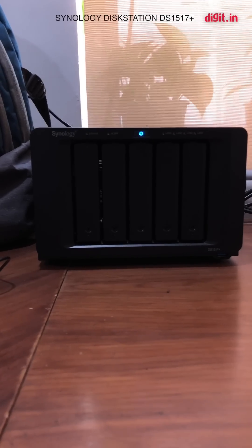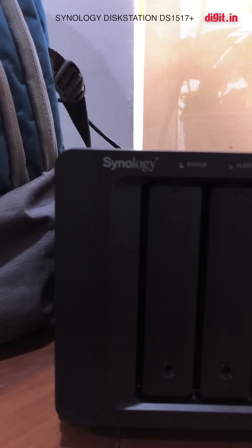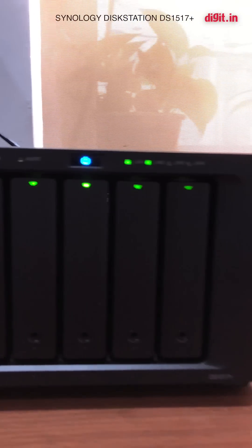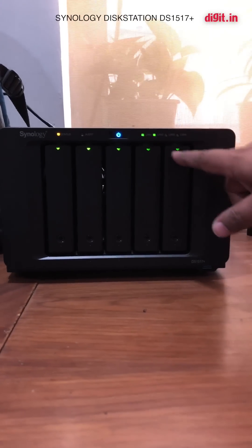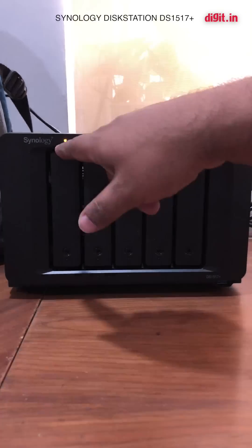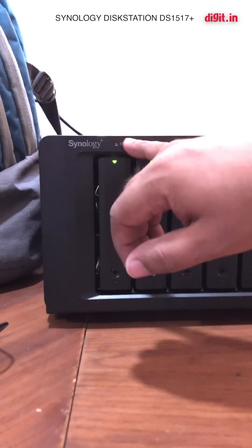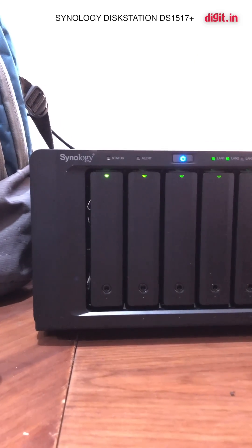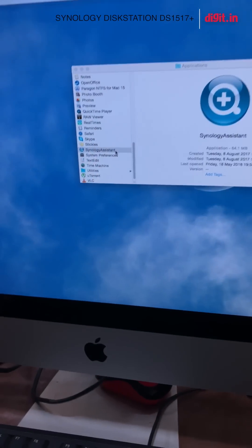It'll take about two to three minutes to boot up, and then we're going to set up the Synology. All four drives have been read — LAN 1 and LAN 2 are working. The status light is showing an alert because the RAID array is not yet set up. That alert is what you'd also see when a drive is failing. Now we'll use Synology Assistant — double-click and it searches for a Synology system on the network.